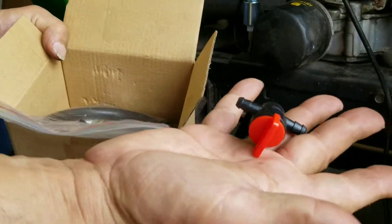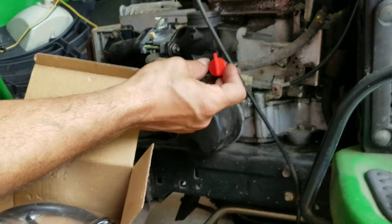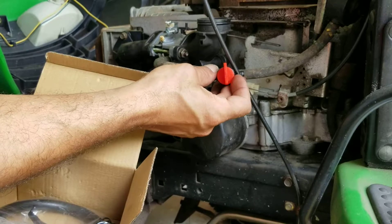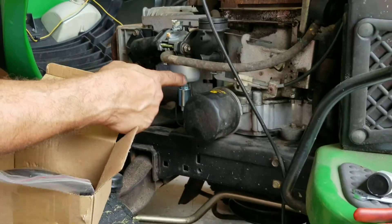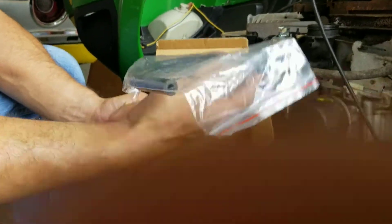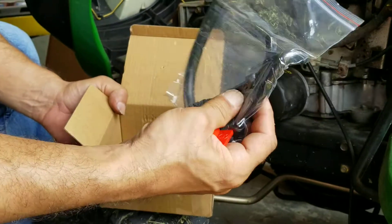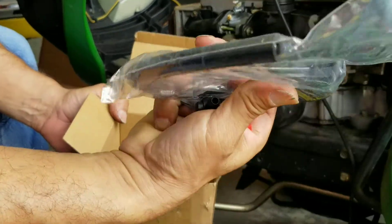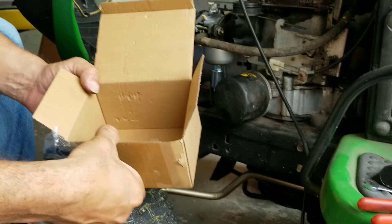This is the box it came in. It came with a fuel shutoff valve, which I'm planning on installing in-line. That way in the future when I shut this off or if I'm going to store it, I can just shut off the fuel while it's still running and completely run the carburetor out of fuel, which is a good idea so you don't have that ethanol-infested fuel junking it up. It also came with some hose and I'm guessing that's some type of spring tool — I don't need it.